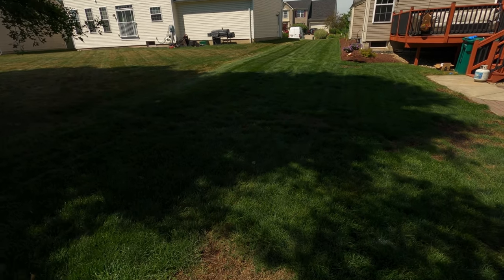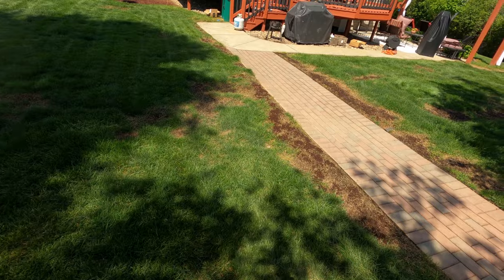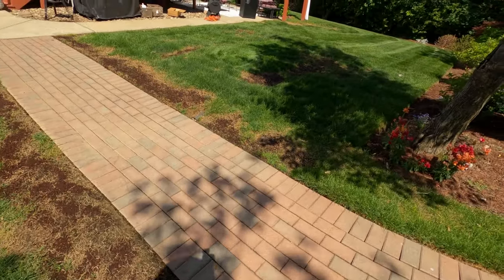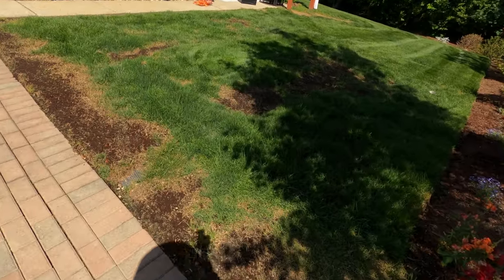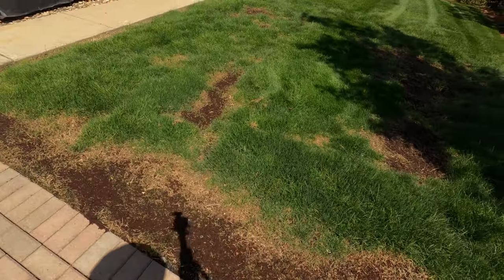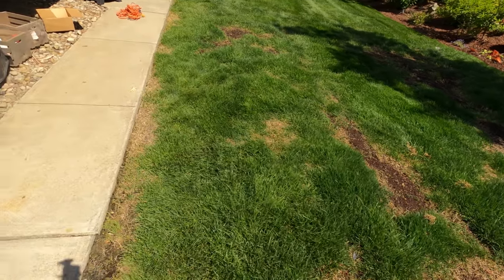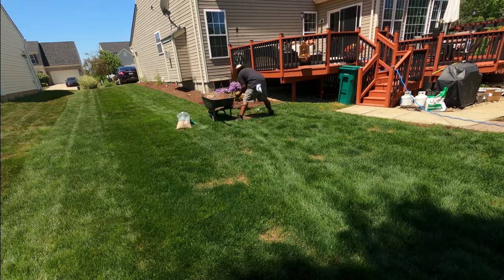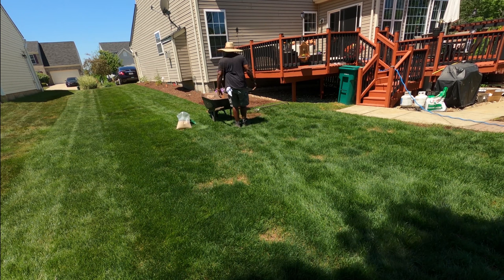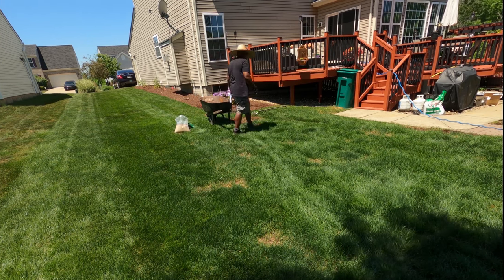The birds — especially robins, those red-breasted robins — they are relentless. What they do is find the bare spots and land on them. It's like they can feel the earthworms underneath in the ground, and then they tear up your bare spots where you patched your seeds, trying to get to the earthworms or crickets or whatever is under there.